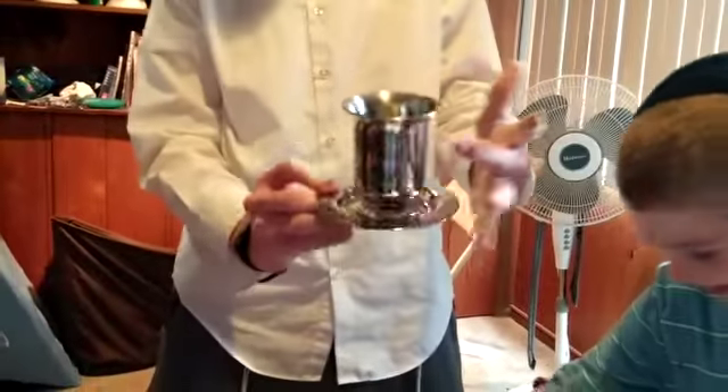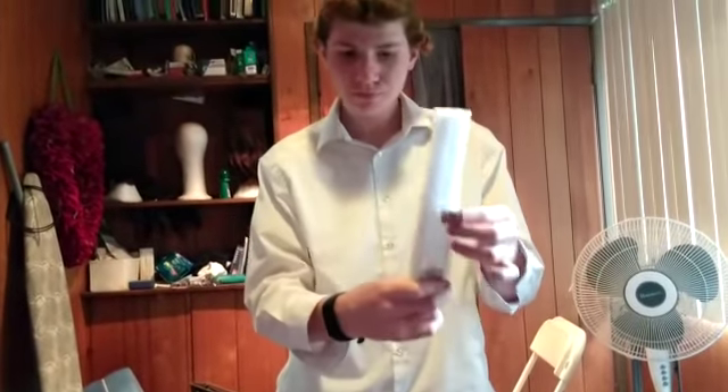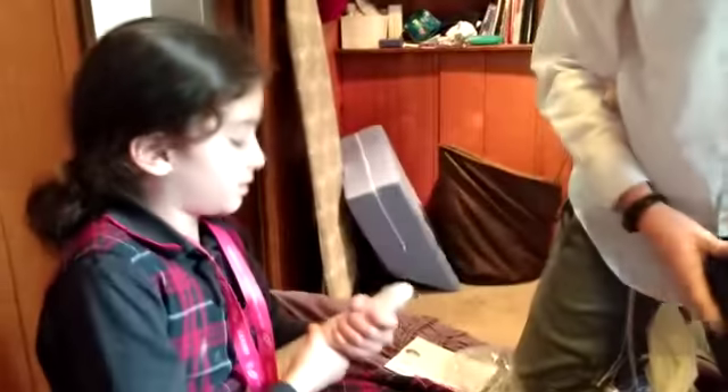This is so exciting. And there's something in here... Candles. For Shabbos — Shabbos candles. They're so beautiful. Guys, that's so exciting. We love this.